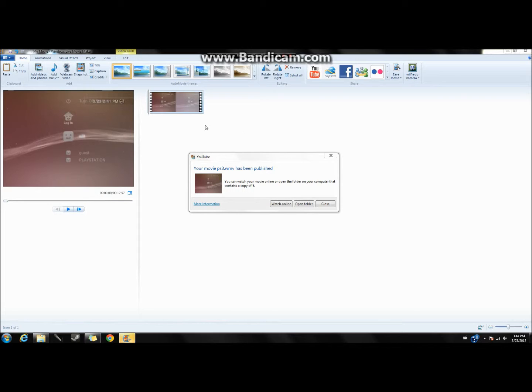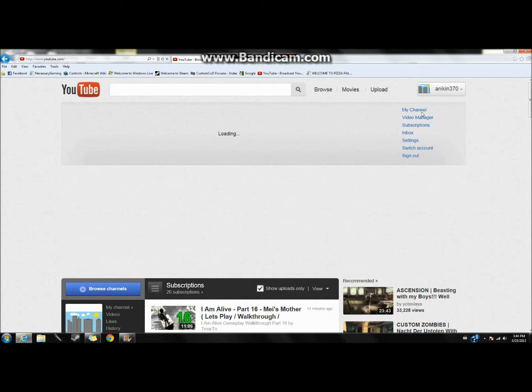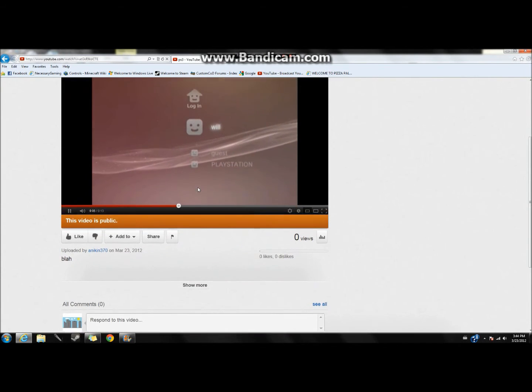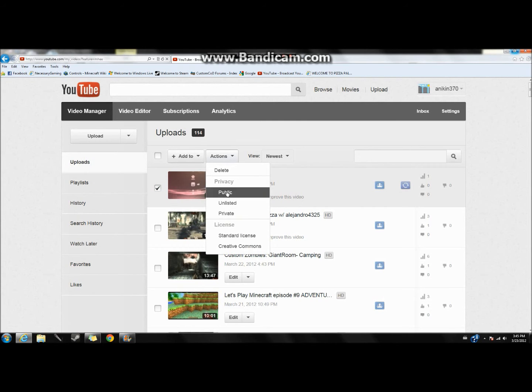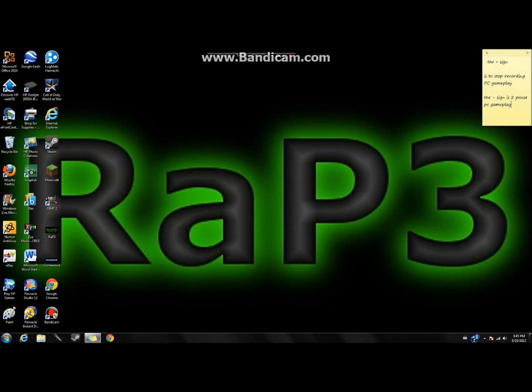If you did it correctly, it will go from 'Saving' to 'Publishing.' When a prompt pops up, just click Close. Go to Internet Explorer and wait for the video to render. Then go to Video Manager and your PS3 video will be right there on YouTube. Sometimes you don't have to wait for rendering depending on the length. I hope you guys enjoyed this — it took a long time to put together. Stay tuned for more how-to videos. Bye!